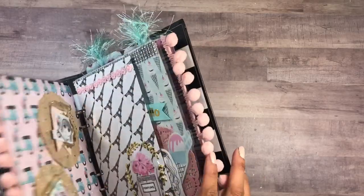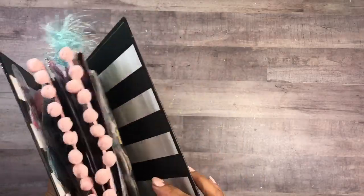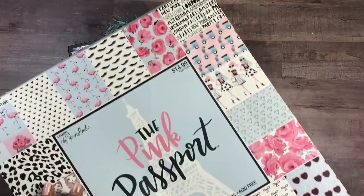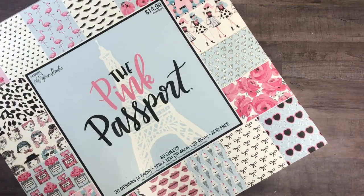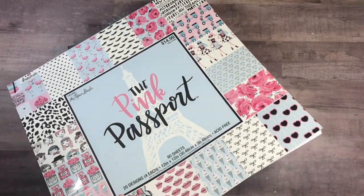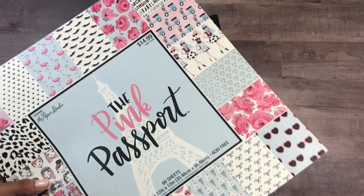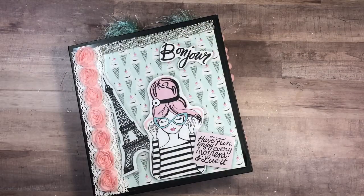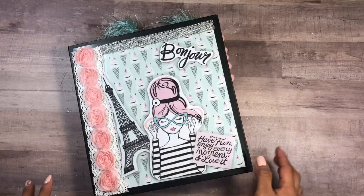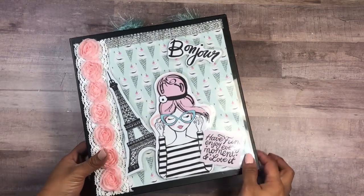It will basically serve as a guide if you are trying to make one. I am using the Pink Passport collection by The Paper Studio. This is something that came out a year, maybe two years ago, and I've had these forever. I've used a lot of it — I have two packs and still have some more to use. I absolutely love it: black and white stripes, pink, and a soft teal color. It's a very fun collection.